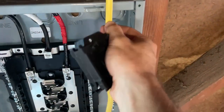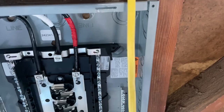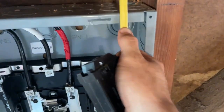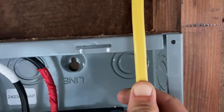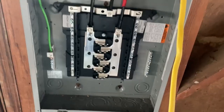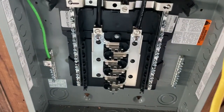Inside the box, after we get our clamp connector on, we're going to strip our wire, leaving a quarter inch of our sheathing — this yellow stuff on the outside — still inside the box. That's another code requirement. Then we're going to be attaching our ground, our hot, as well as our neutral wire.